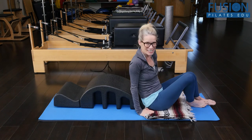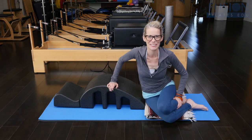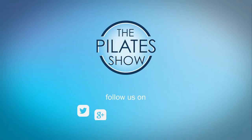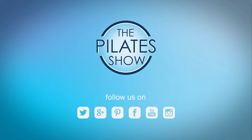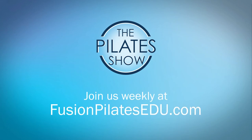I hope you enjoy this and can use it with your clients and with yourself. That's it for today. If you have a different take on today's subject or there's anything you'd like to see covered in an upcoming episode, we'd love to hear from you. Comment below, on Facebook, Twitter, or in the forum at FusionPilatesEDU.com. See you next time, and never stop learning.